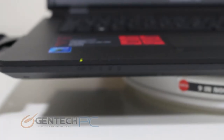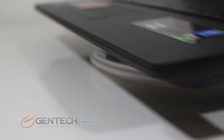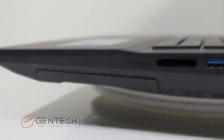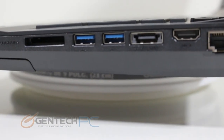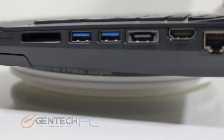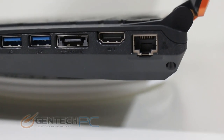Over to the front of the system we don't have any connections, but we do have visible status LEDs to give you a quick heads up of any important statuses of your laptop. Getting around to the right hand side: the first thing we have is a card reader built into the laptop, followed by two standard USB 3.0 ports, then a USB and eSATA combo port, followed by the HDMI output, and your RJ45 connection for wired networking.